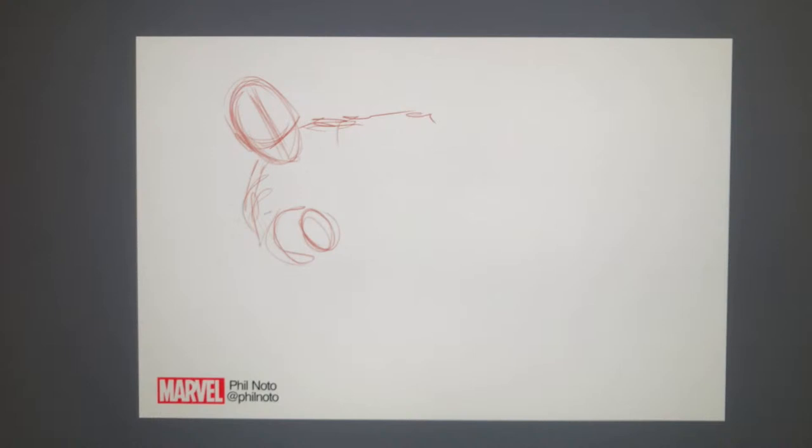I start with almost a scribble of just the different shapes, and then I tighten it up in layers over that, using kind of a red color pencil brush here. If I was doing this on paper, I would be using a red color pencil and getting it started that way.